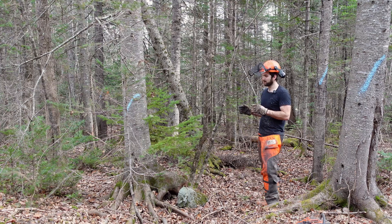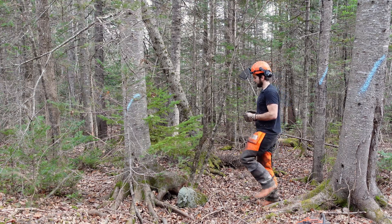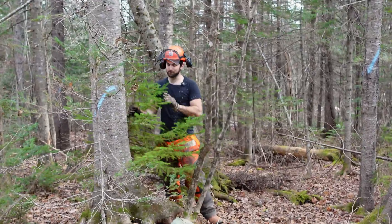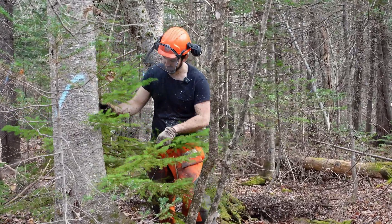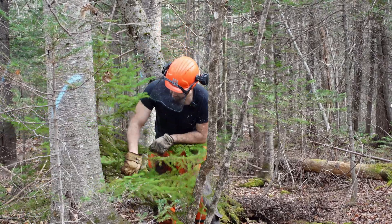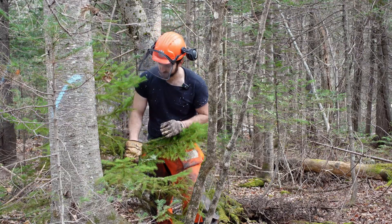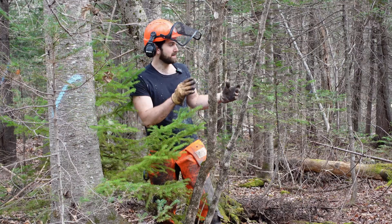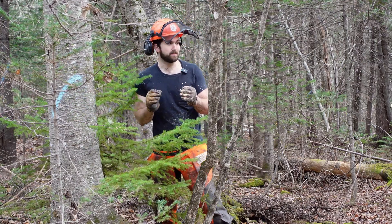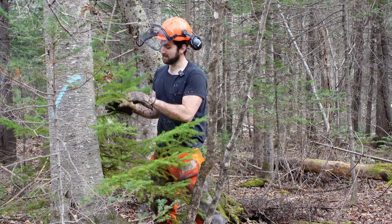There's one feature here that I had actually pointed out in the timber marking video when I was marking all this out. There's a really nice little spruce here behind this fir, and it's going to be a bit of a challenge to protect it while I'm felling all the timber around it. It's literally right next to the stump, growing through the space of the root collar, and as I fell the timber around it there's a potential for it to get crushed.